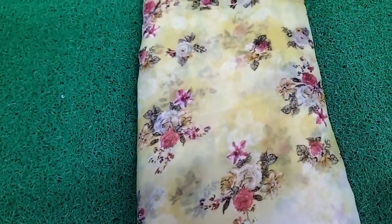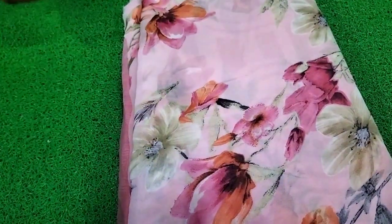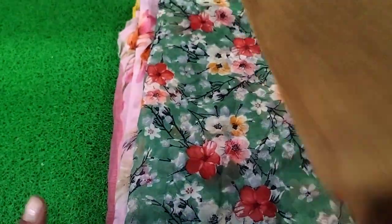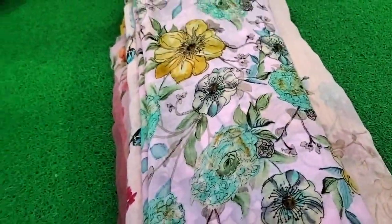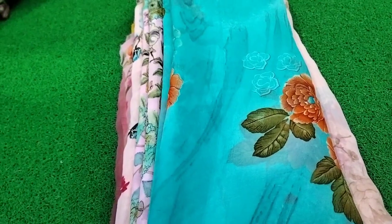This is a yellow color. This is a pink color. This is a dark color. This is a coffee color. This is very good quality — a very smooth fabric.